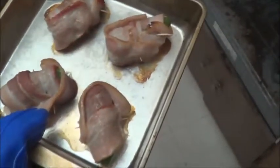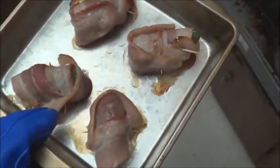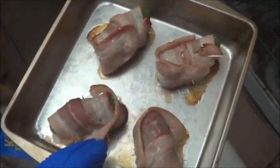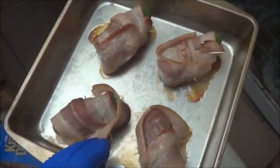The timer just went off. Let's check and see how these are doing. It's looking pretty good to me, but I'm hungry, so I think I should probably give that at least another 15 minutes. We'll check back on it then.